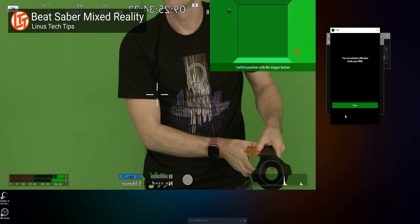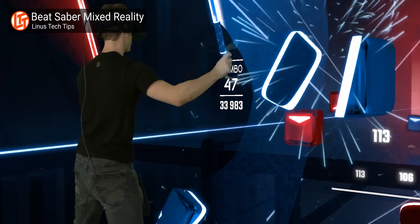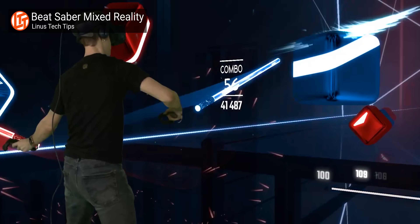Recently, I've been getting into streaming VR, and there's no doubt that the holy grail VR streaming setup is a green screen with a mixed reality setup where you actually transport yourself into the game like we showed off recently.